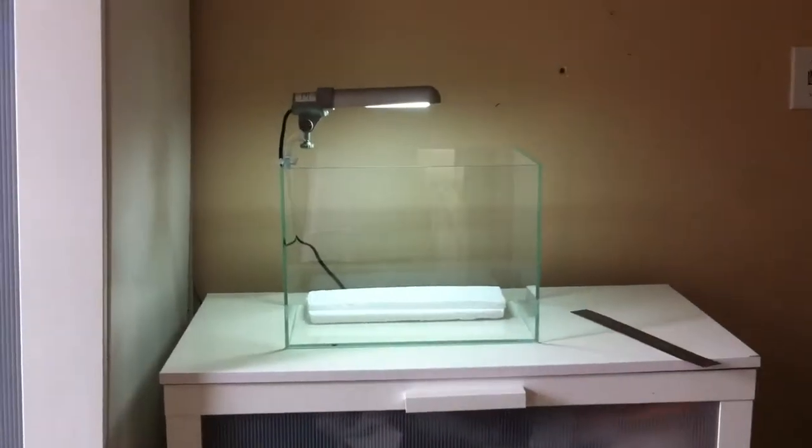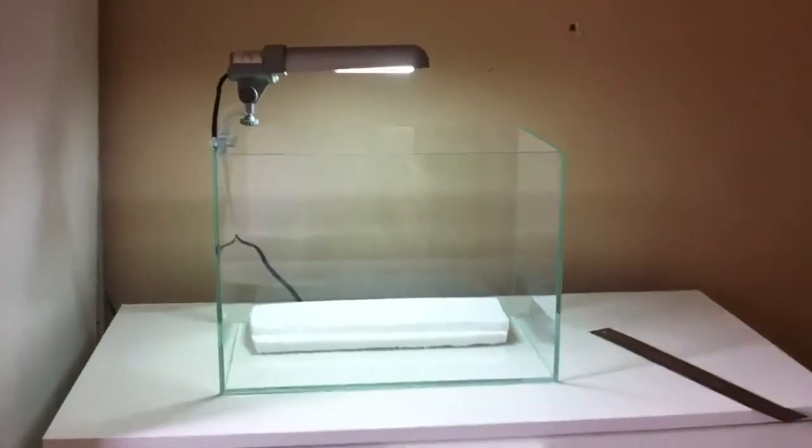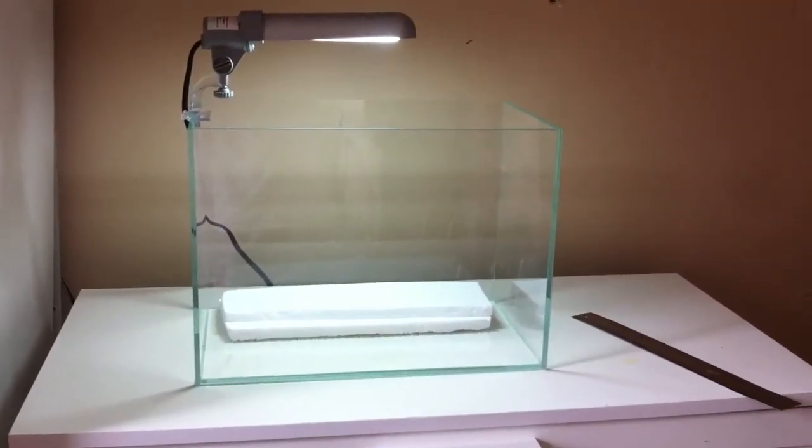Here's my blank canvas and I'm ready to start scaping this thing out and see what I come up with. Hopefully it works out. Gotta get to work.